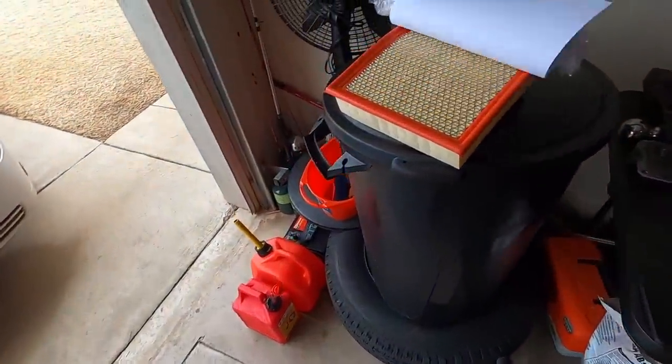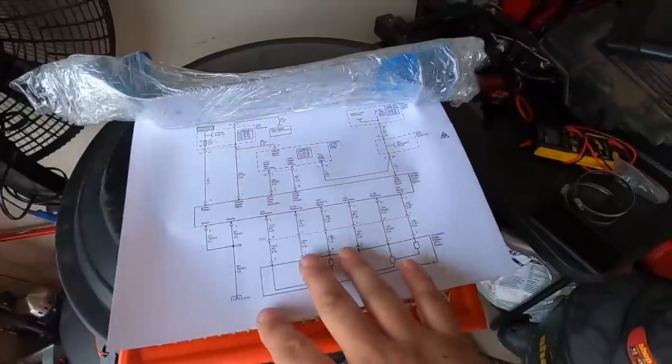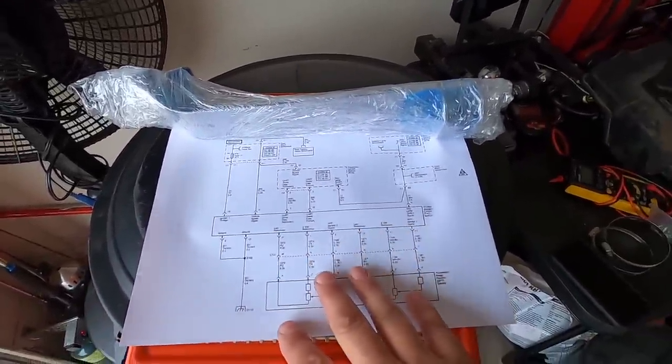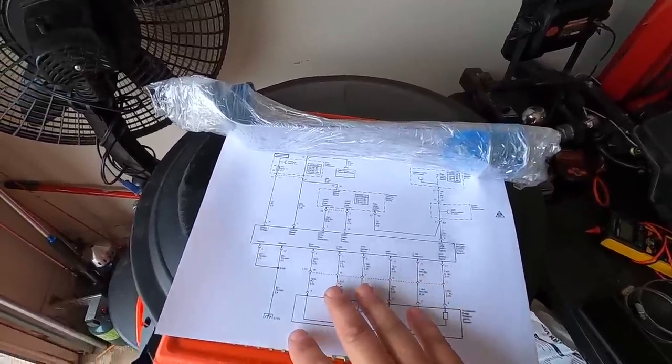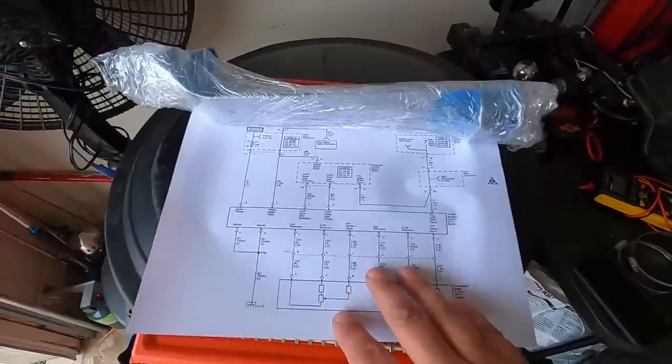Then I realized the problem was actually the gas pedal, thanks to a lot of you commenting. I went ahead and purchased a $50 gas pedal which has a throttle position sensor built into it — that didn't fix the problem either.